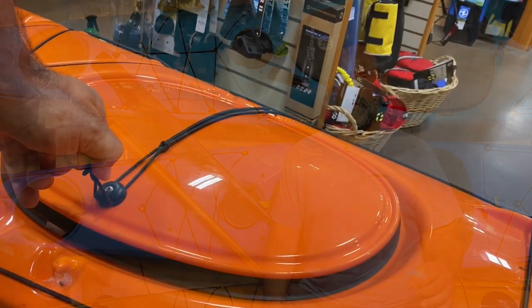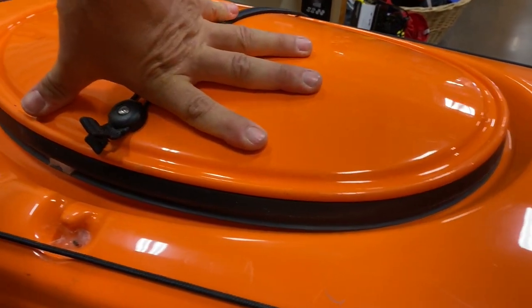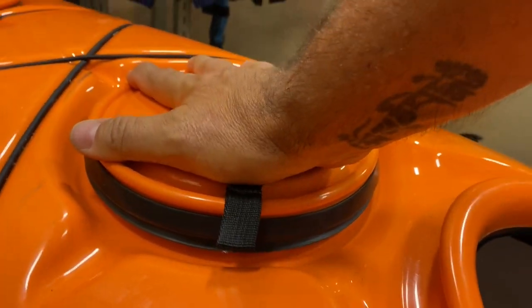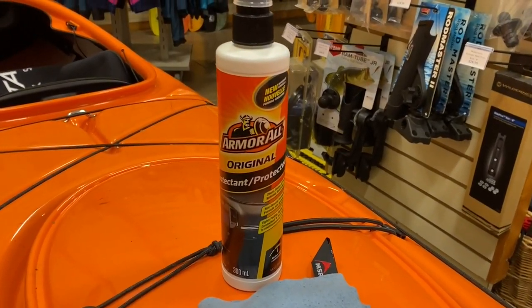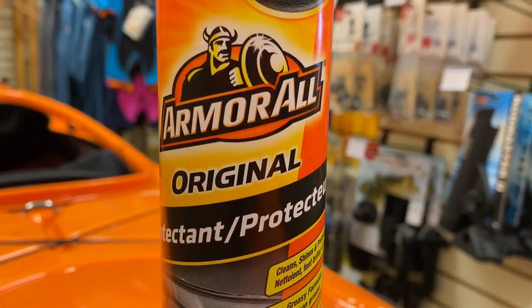However, there is a very easy solution. You'll notice that after a while the rubber fitting that goes over the hatch rim gets a little sticky and sometimes it takes a little bit of extra effort to press the hatches down and lock them into place. Once that starts to happen, the easy solution is using regular old-fashioned armor oil — just plain old armor oil, which can be purchased just about anywhere: Canadian Tire, I've even seen it at the dollar store.